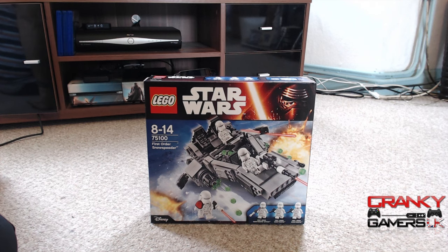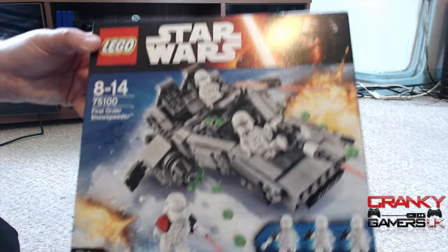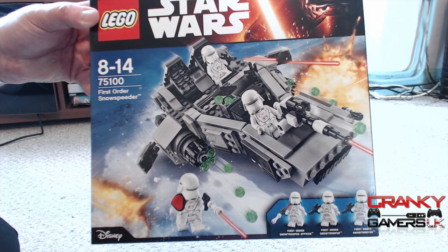I'm just going to show you the boxes first — the front and the back — describe a little about the boxes, and then we'll cut straight to both kits that have been built so you can have a good look at what they actually are. So we kick off with the first kit this month, which is the...